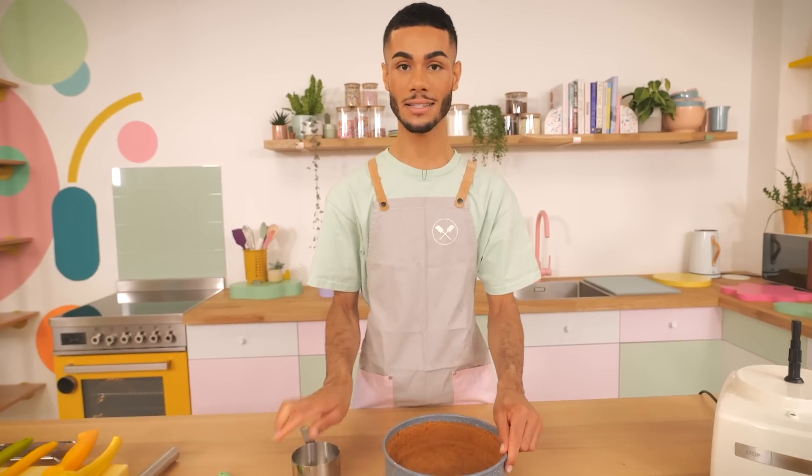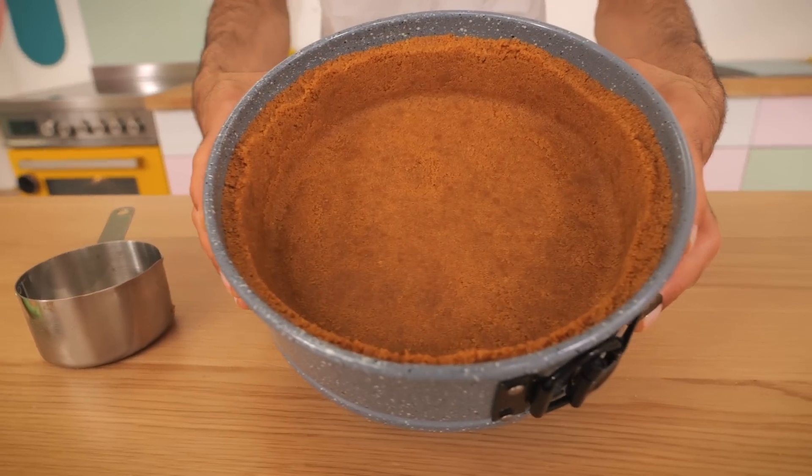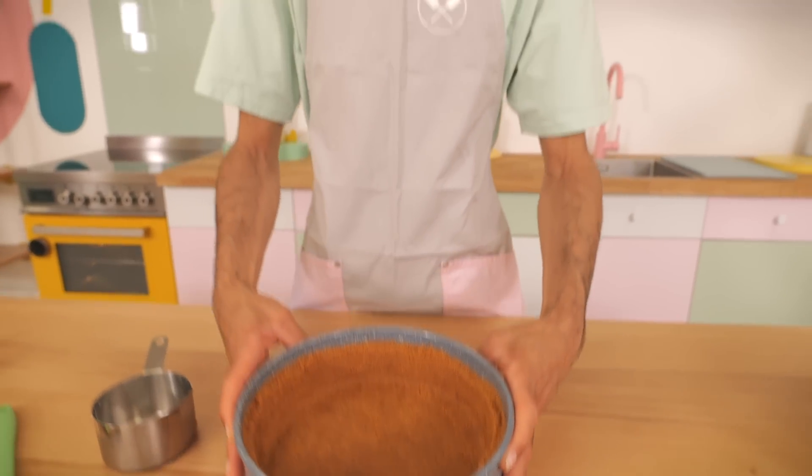The base is ready and it's nice and compact — I took it about halfway up the sides. We're going to bake this for 10 minutes at 170 degrees, then take it out, leave it to cool for a little bit, and then we'll make the filling.